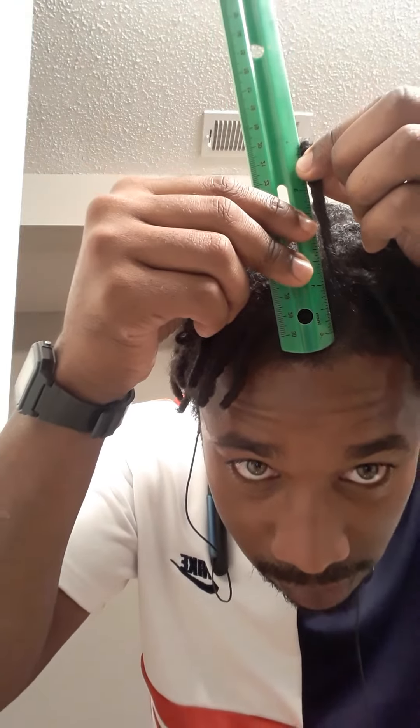Going to this side right here — four inches. Taking one from the back — that one's about three and a half. But for the most part, let me check these right here — four inches. We got the ruler right here at the tip with the new growth, and it's four inches. So for the most part my locks are like four inches.